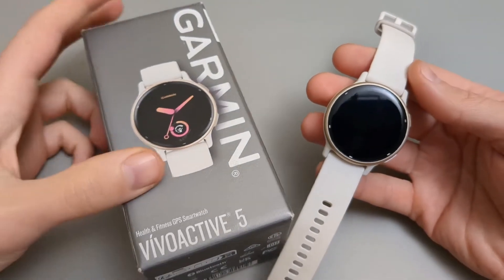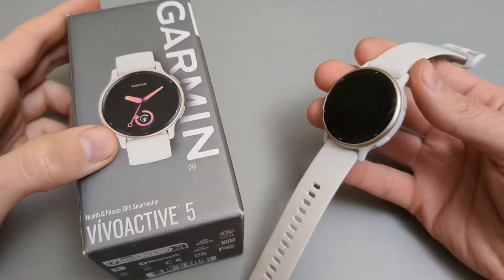In this video I will show you how to set up your Garmin Vivoactive 5 and also connect it to your phone.